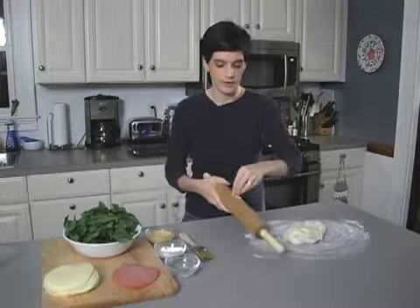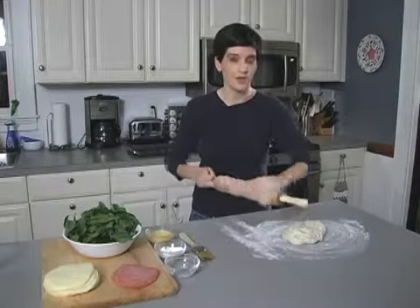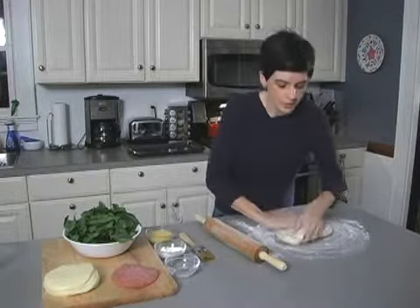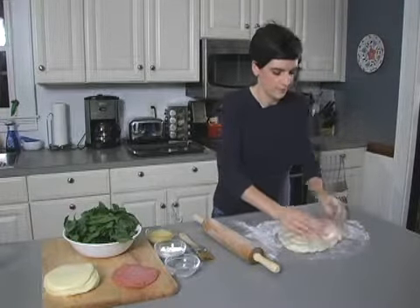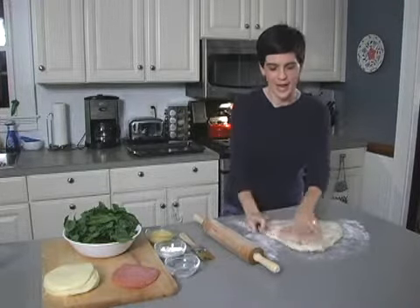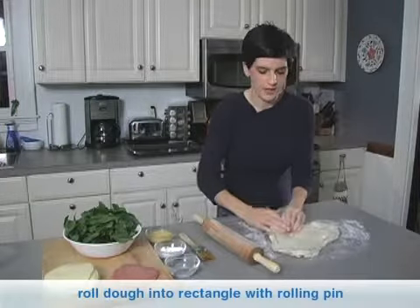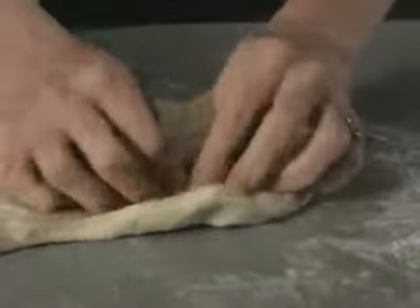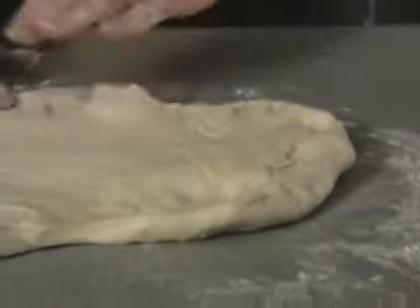Put a little bit of flour on your rolling pin as well. You don't want to use so much flour that the dough isn't going to stick to the surface to keep its shape. What I typically do is stretch the dough out initially. You want to try to get a rectangular shape to make an easier rolling and filling surface. And if the dough breaks, just fold it in half, squish down, and you're good to go.